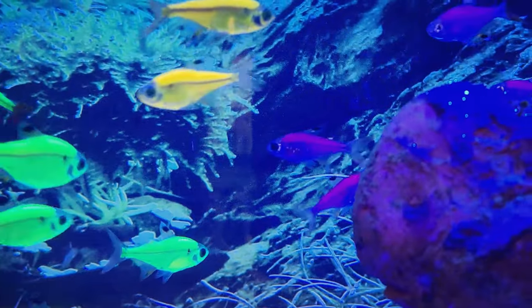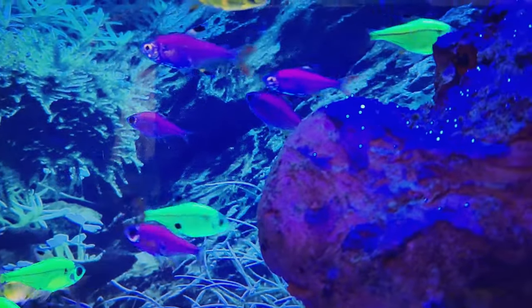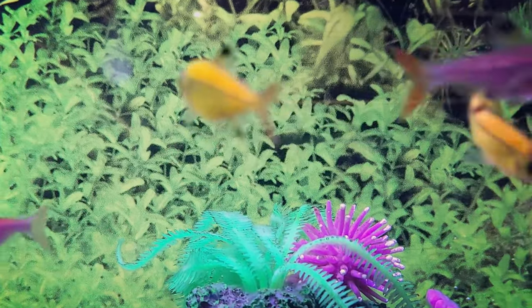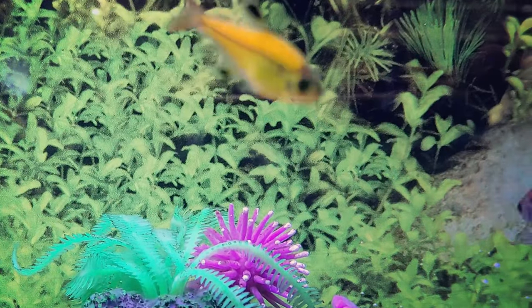In the wild, Pristella Tetras primarily feed on small insects, worms, crustaceans, and plant matter. In an aquarium setting, their diet should consist of a combination of dry and live or frozen foods to mimic their natural feeding habits. These fish are not known to be picky eaters and will readily accept small foods such as brine shrimp, daphnia, bloodworms, and blanched vegetables, along with high-quality tropical pellet or flake food.